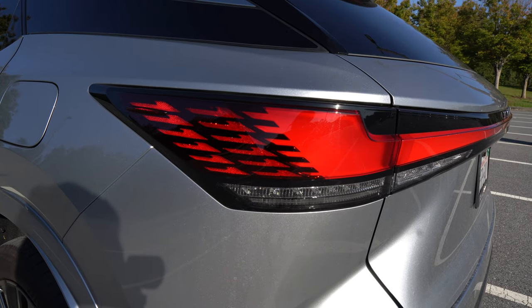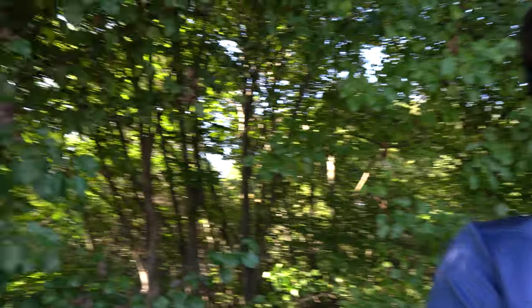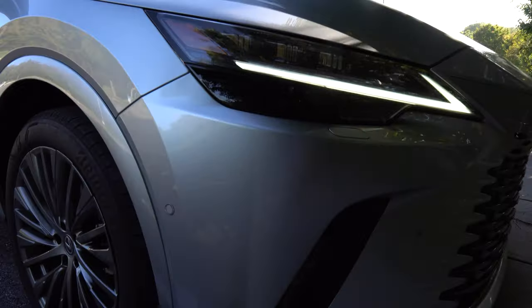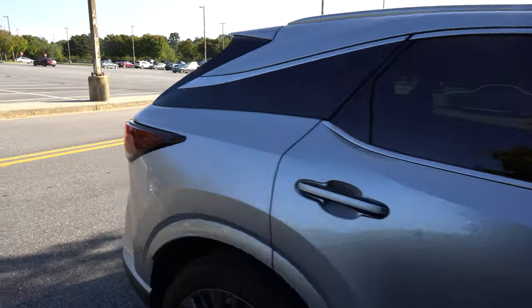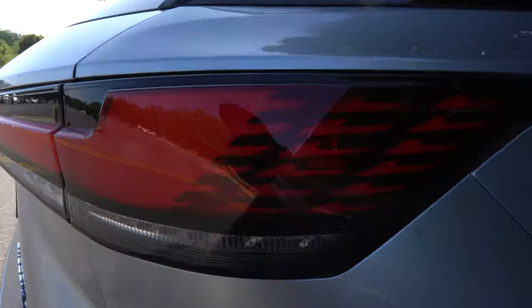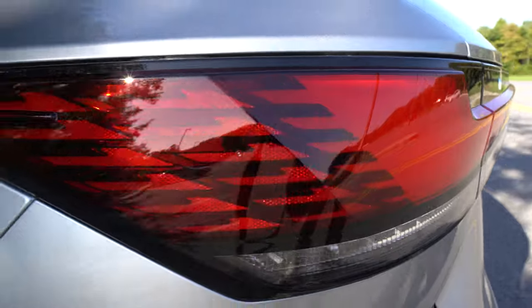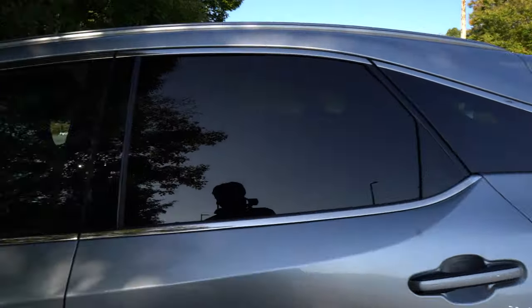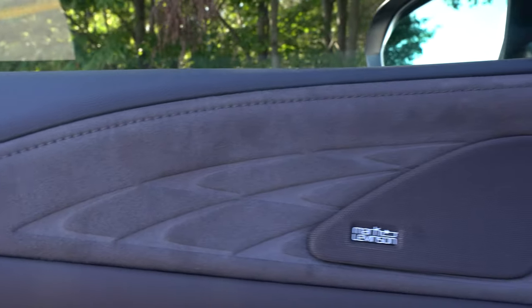Those little red Ls in the brake lights are a nice Lexus touch. The Lexus L appears in a few Easter egg spots on the vehicle — in the headlights, in the taillights as a swoosh, and also on the interior. On one side of the taillights it's an L, and on the other side it's a backwards L. Lexus has never really addressed that.